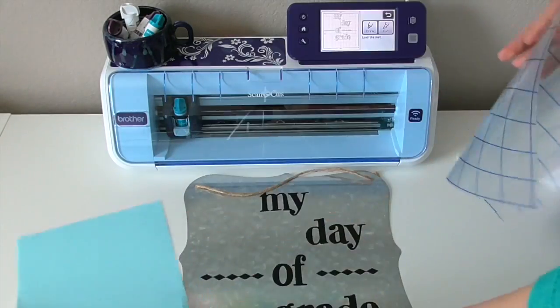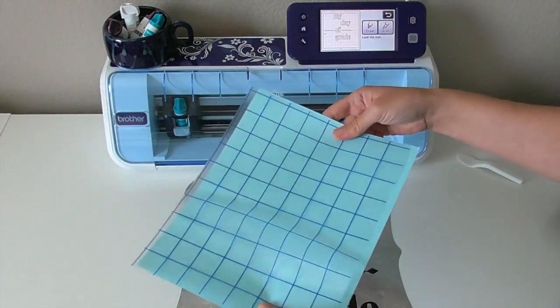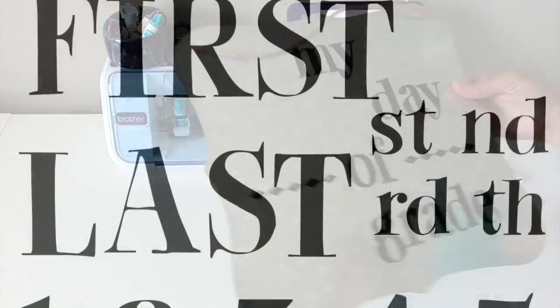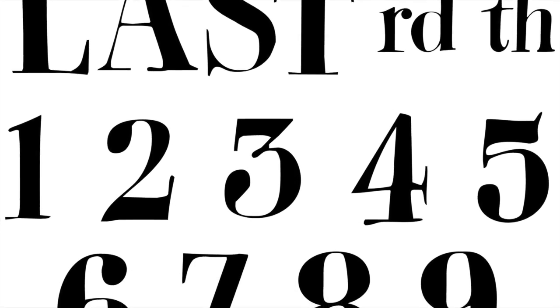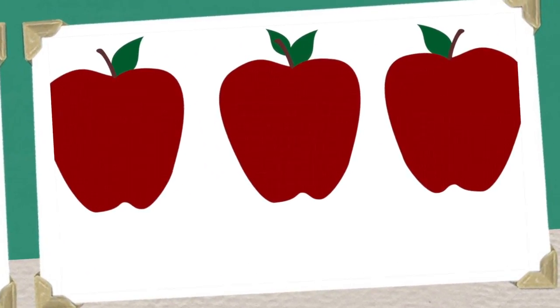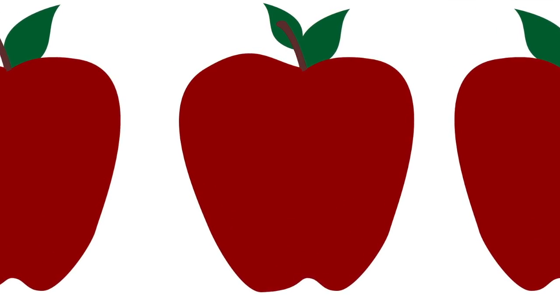Besides the grid making this transfer sheet awesome, it's also reusable. You can just stick it back on that backing and use it again. For this next section, I went ahead and used some magnetic sheets of paper. These are printable ones that I went ahead and printed my design on, and now I'm ready to scan and cut them out.